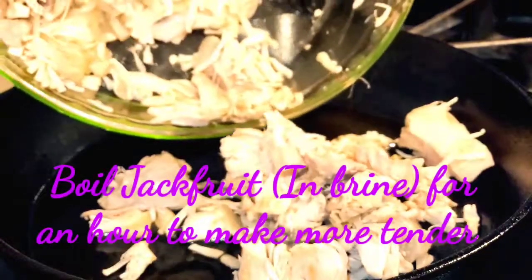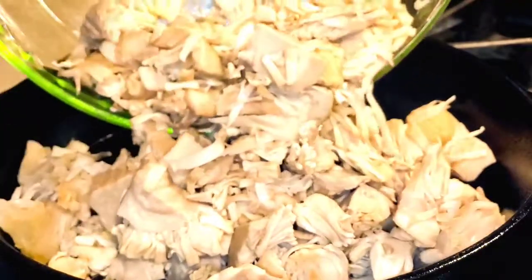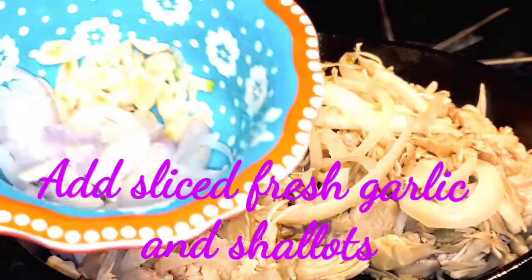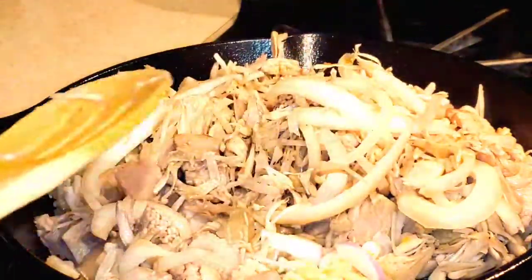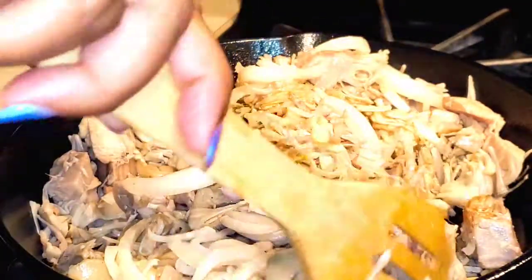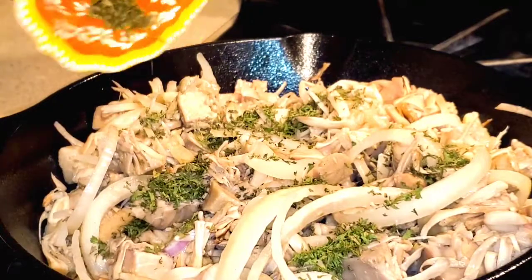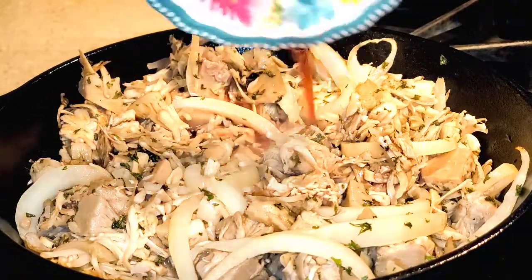Stay tuned as I make my vegan pot roast. First, I'm going to take my jackfruit — which I boiled in a pot for one hour — and add it to my cast iron skillet to sear it very nicely. Next I'm adding one small cup of sliced onions and mixing them thoroughly with the jackfruit, along with fresh garlic and shallots that I already finely sliced. I'm also adding some dried parsley flakes and a small cup of red cooking wine for flavor.